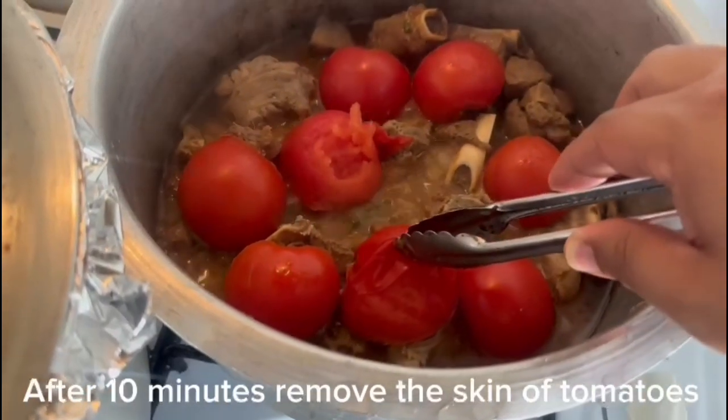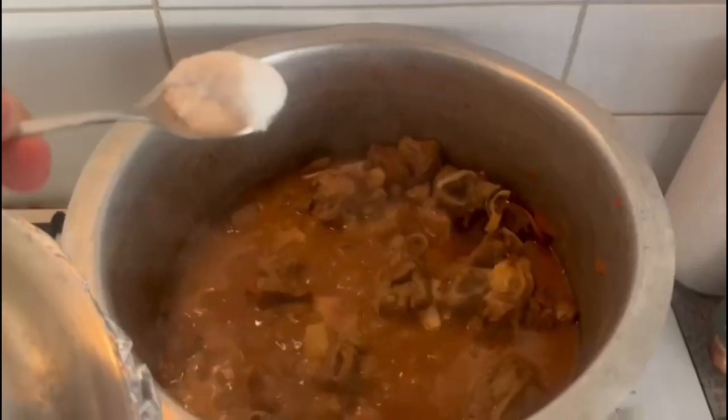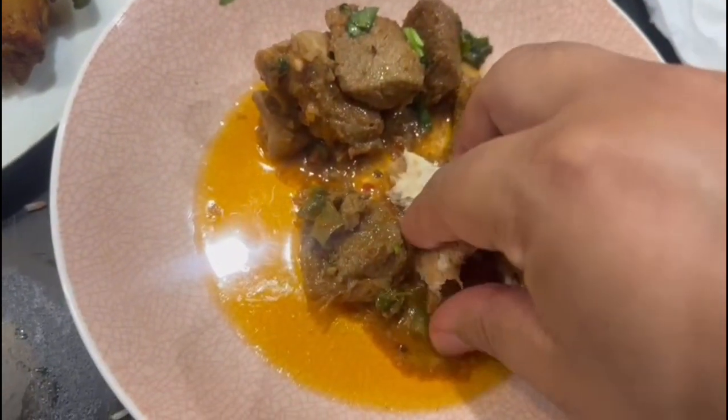After 10 minutes, peeling the skin of the tomatoes. Now crushing the tomatoes. After that, add salt to taste and give it five more minutes.